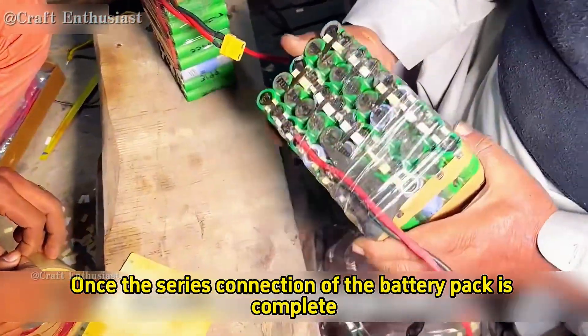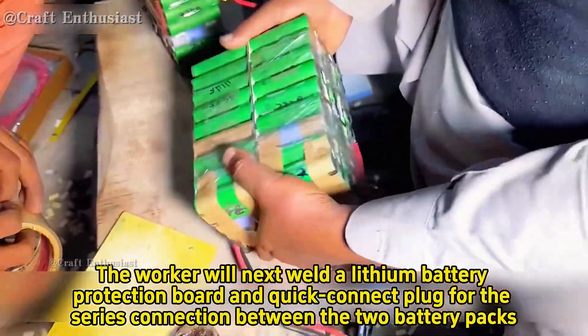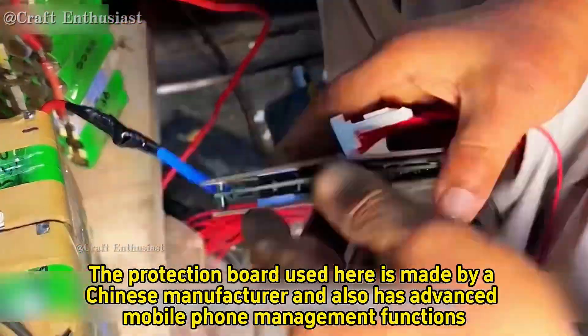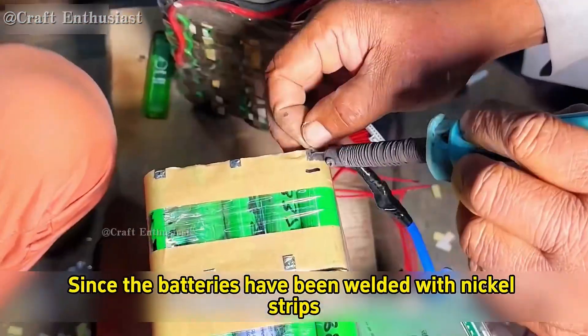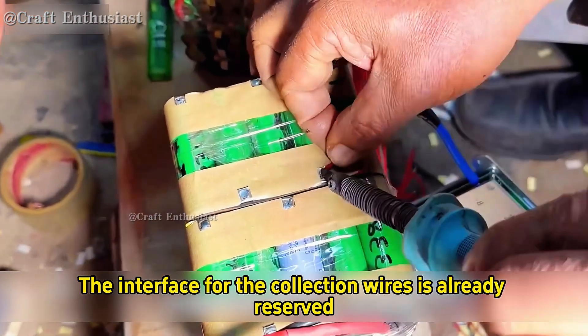Once the series connection of the battery pack is complete, the worker welds a lithium battery protection board and quick connect plug for the series connection between the two battery packs. The protection board used here is made by a Chinese manufacturer and also has advanced mobile phone management functions. Since the batteries have been welded with nickel strips, the interface for the collection wires is already reserved.